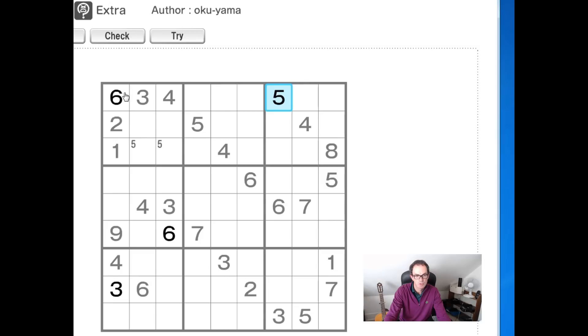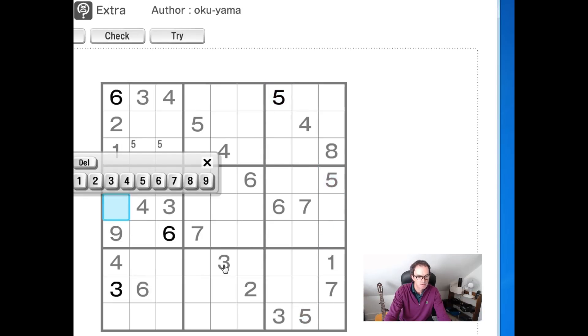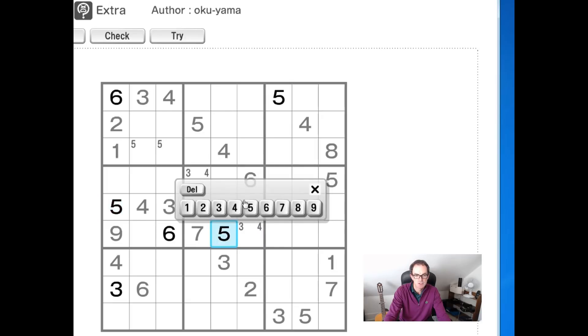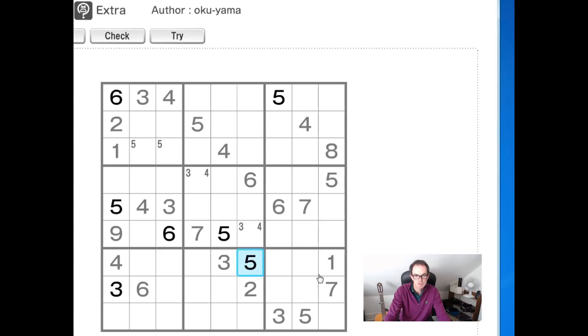Now just scanning column 1, we've got to place 5, 7 and 8. You can see we have a 5 here and a 5 here so this square here will be a 5. Have a quick look at this middle 3x3 block and see if you can see something interesting. We need to notice this 3,4 pair and this 3,4 pair — that's going to force a 3,4 pair into these two positions, which immediately allows us to place a 5 here because now we have a 5 here and a 5 here, the 5 can't go in this position. So this will have to be a 5, and that allows us to place a 5 there and a 5 here, and that resolves a 5 there.